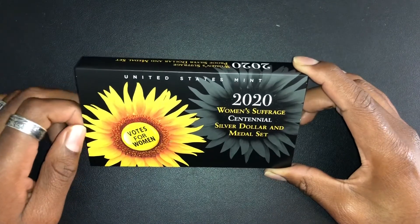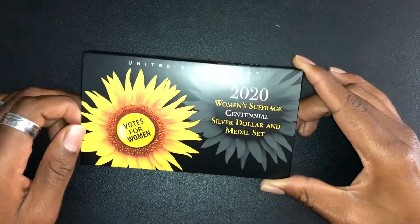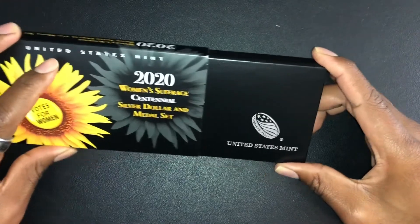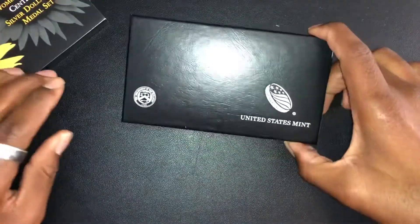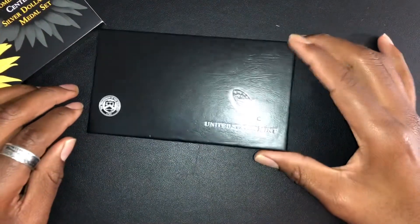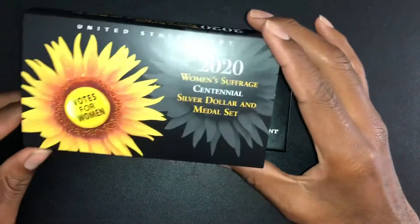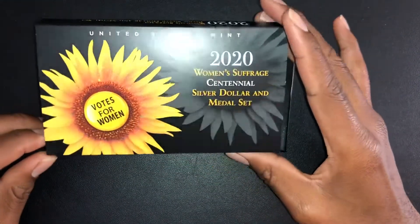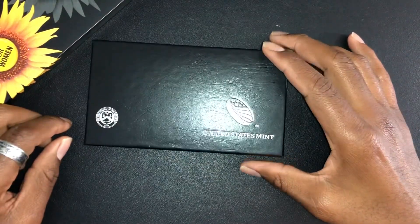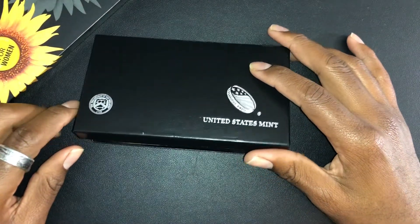So what we have here today is a 2020 Women's Suffrage Centennial Silver Dollar Medal Set. The little sailor wants to read something regarding this: 'The United States Mint's 2020 Women's Suffrage Centennial Silver Dollar and Medal Set celebrates the 100th Anniversary of the 19th Amendment.'